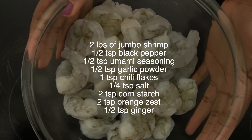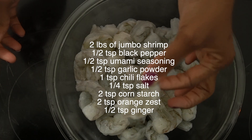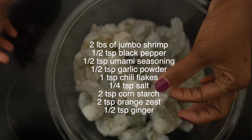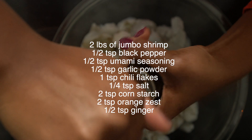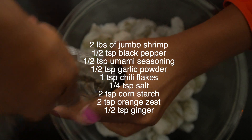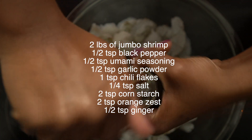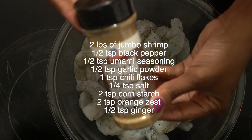To make the orange chili shrimp, start with some jumbo sized shrimp. Mine are pretty large, and the recipe just comes out better if you use large shrimp. Season with about a half a teaspoon of black pepper. I have two pounds of shrimp here, so if you're using four pounds, you'd double it to a teaspoon of black pepper.